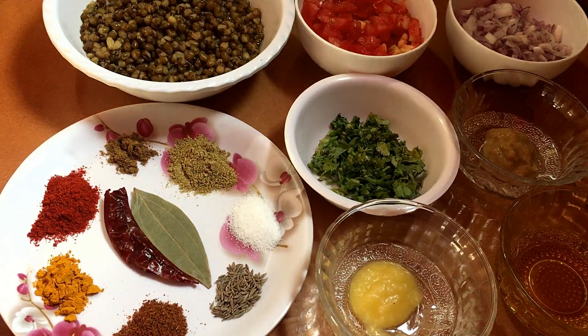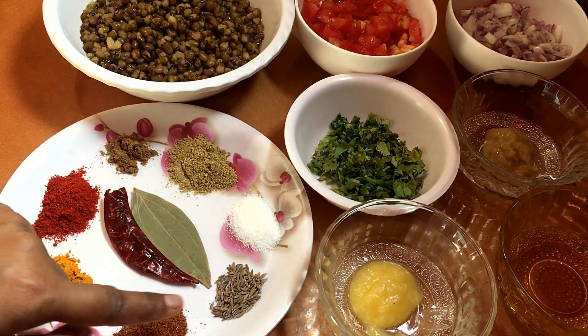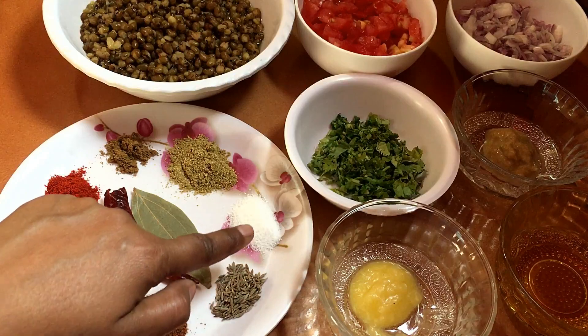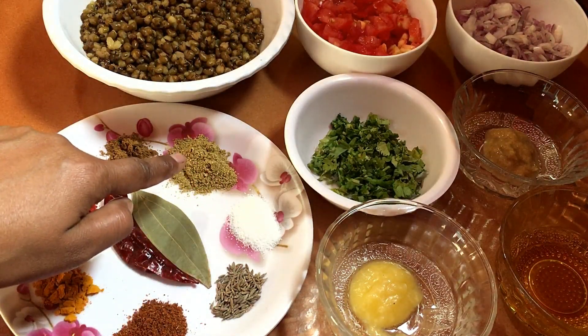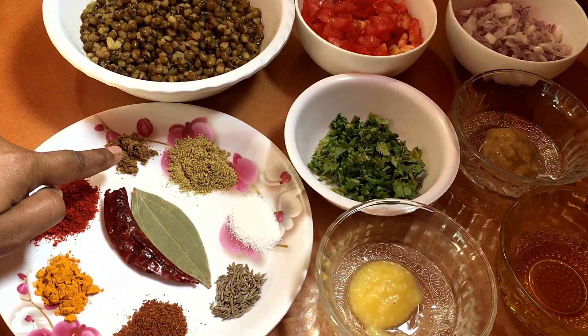1 small Kashmiri red chili, 1 small coriander powder, 1 small garam masala, 1 small jeera, 1 small coriander powder, and 1 fourth teaspoon jeera powder.